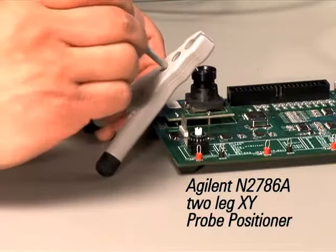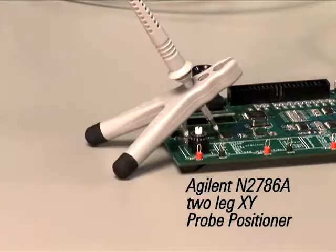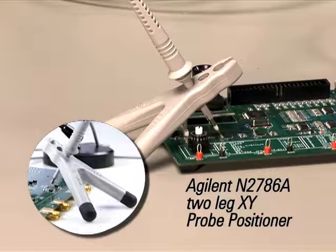The N2786A two-leg probe positioner is a low cost XY axis probe holder for general purpose applications. It's easy to position, accommodates a variety of probes, and is Agilent's most affordable positioner.